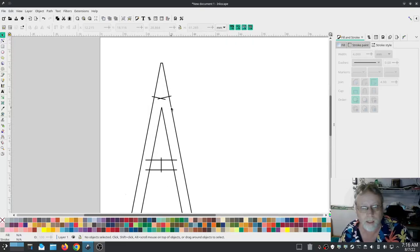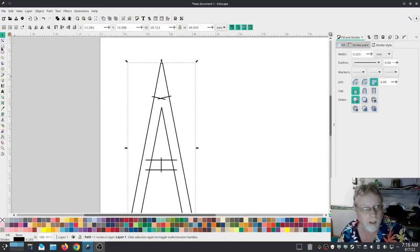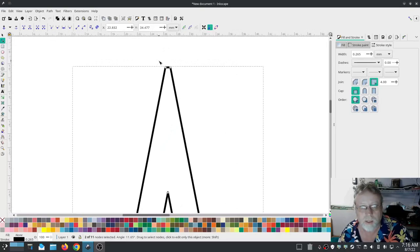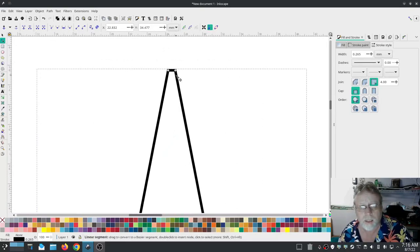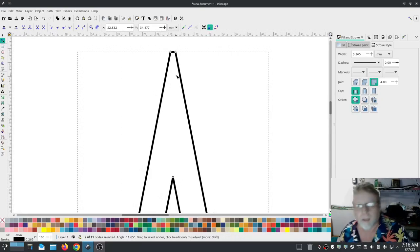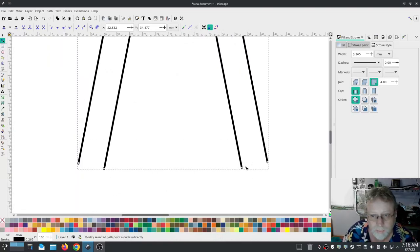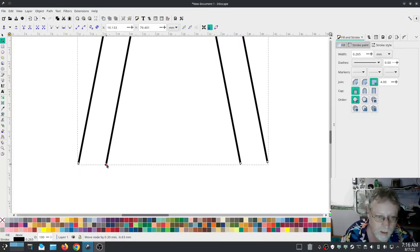Even though it was done automatically, because of this issue right here it would stitch out but not correctly. We're going to move one of these nodes down here, and the other one down here — now it will stitch out. Interesting — it made a nice little roof over the top. That's pretty cool, so the rest of it should stitch out.